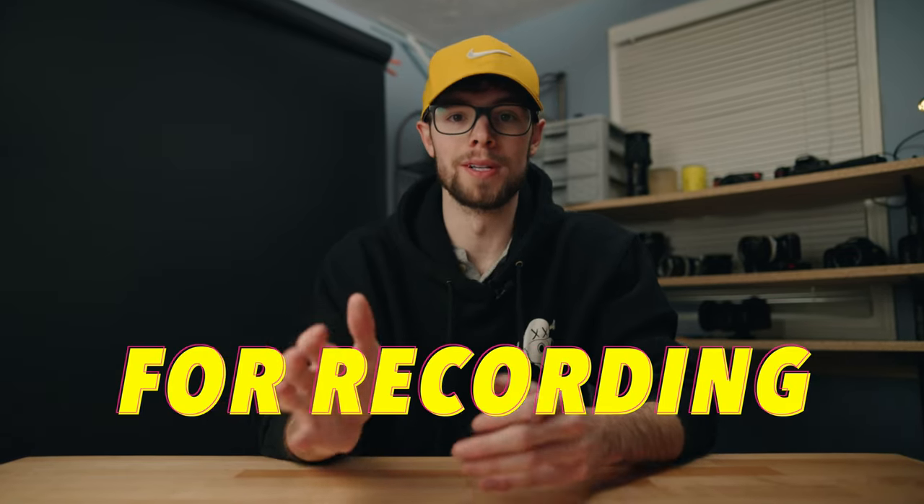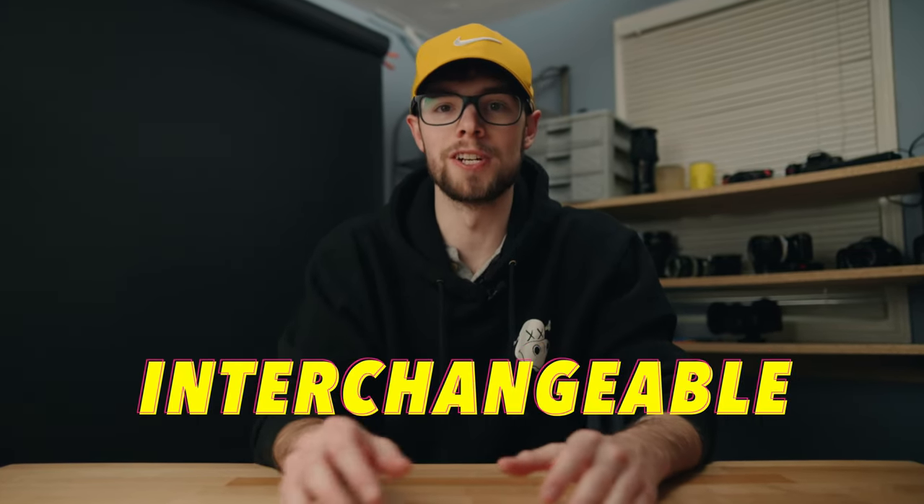In this video, I'm going to give you five tips for recording cinematic video with any interchangeable lens camera. I just want to throw all five of these tips at you, and whether you choose to do one or all of these, I'd recommend looking into each one separately and researching more in-depth to figure out what works best for you. Let's get right into tip number one.